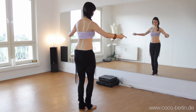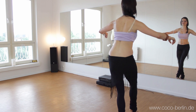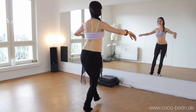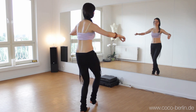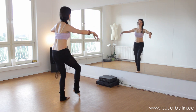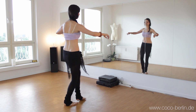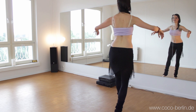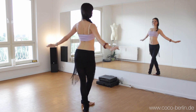And now we do exactly the same thing by stepping slightly from side to side. So now you have a traverse step. And then we speed it up. And now on the relevé.